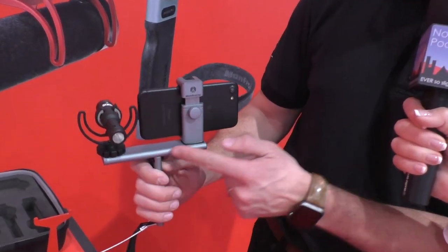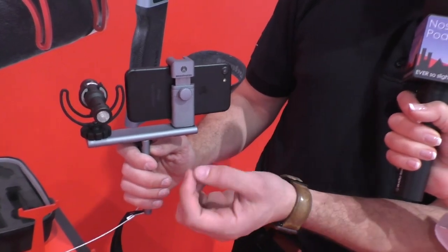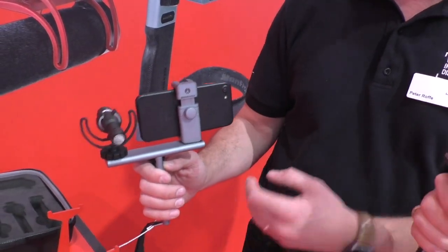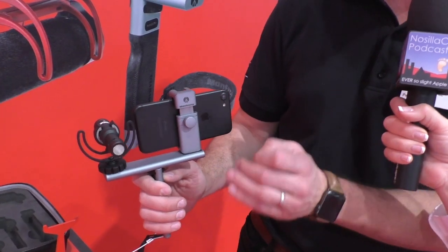We have a handle and a bar here that will separate from each other, so essentially what you have is a long bar and a long handle. When separated, it is extremely small — it can fit in any bag and is extremely compact, so there is no reason for anybody to not have something like this in their bag.